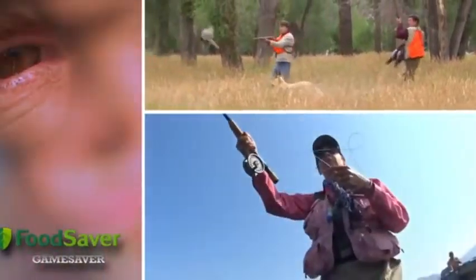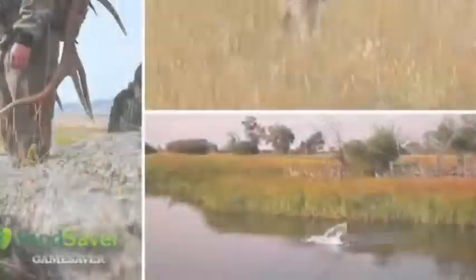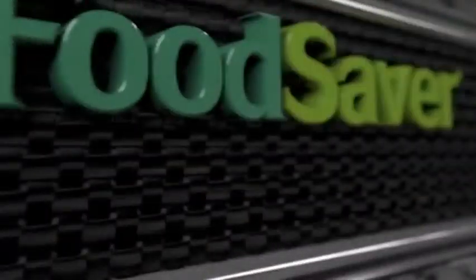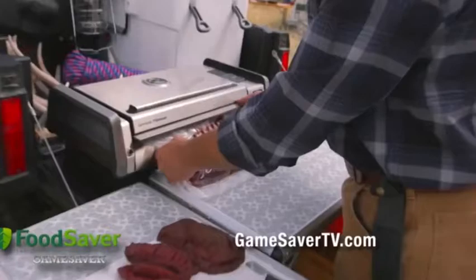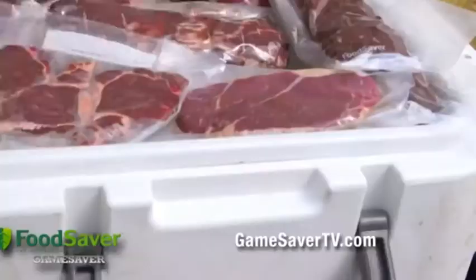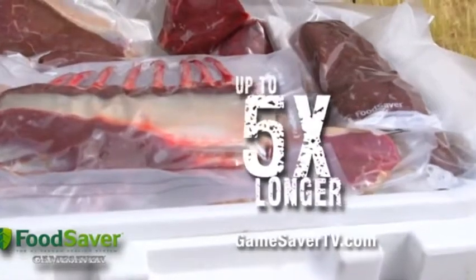The big game happens out here in the rugged outdoors. Now it's time to preserve your hard-earned reward with the Food Saver Game Saver Titanium Vacuum Sealer, specifically designed to meet the demands of the great outdoors, sealing in the freshness of your game or fish up to five times longer.